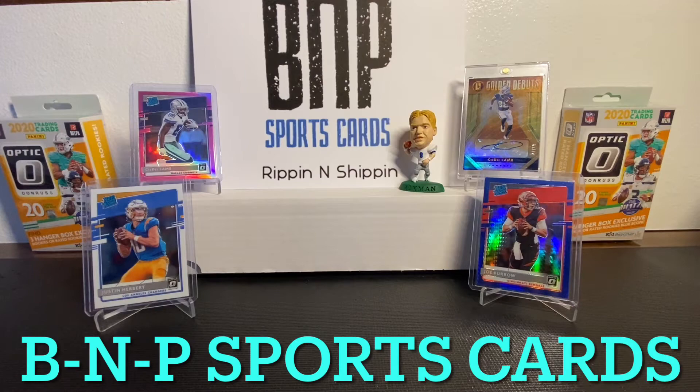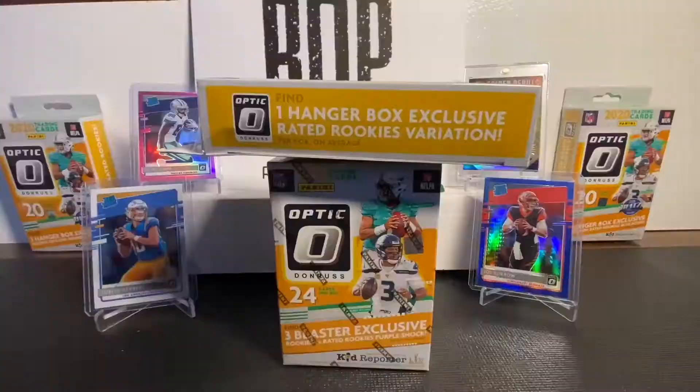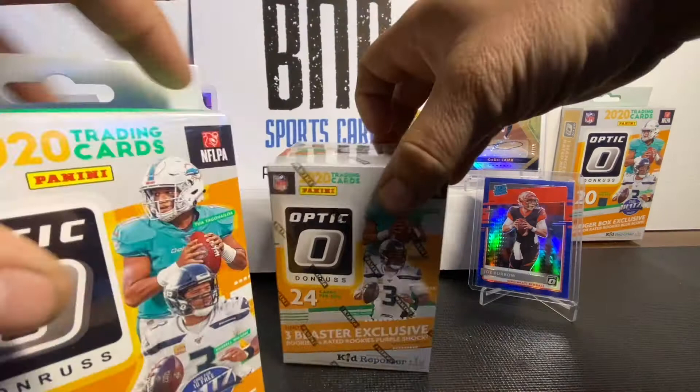What up, what up, what up, YouTube. B&P SportsCard is back at it with another retail rip. Today we have some more Donruss Optic. Looking for those Herberts, looking for those downtown inserts.